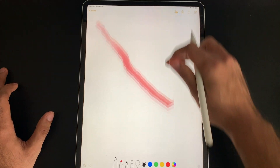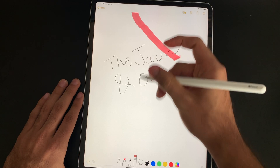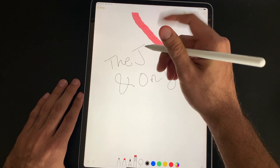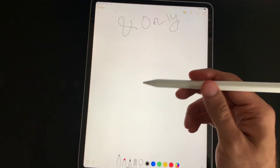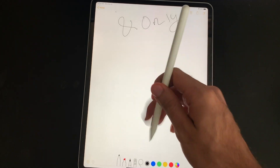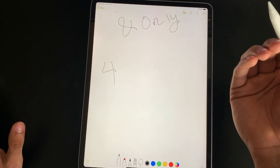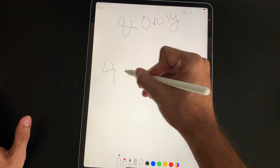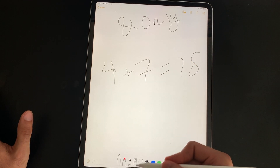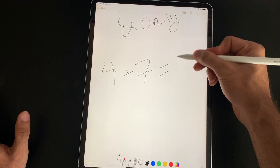Now let's try out that new feature exclusive to the second generation Apple Pencil. Say I'm writing something — let's say my channel username. If I just double tap here, it goes to the eraser, I can erase those two letters, double tap again, and now I'm back to writing. That was one of my biggest gripes with the first generation. With the first gen, say you're doing a math equation and you mess up — it'd be really annoying to go all the way down to the eraser tool and then go back.